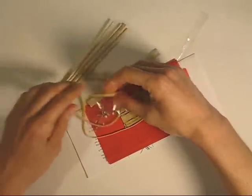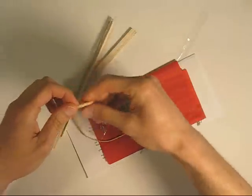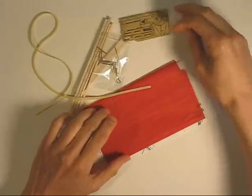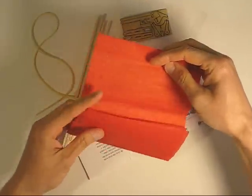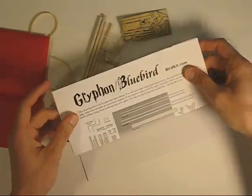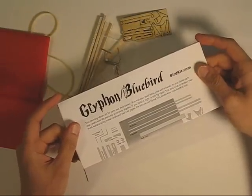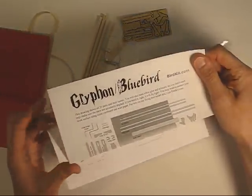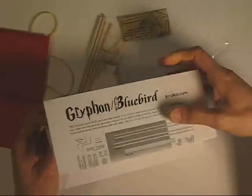Here are the components in the kit. You get the balsa wood, a special high-performance rubber band, some laser-cut plywood parts, and the lightweight tissue for the wings, which has the design marked on it, and the instructions, which you should read. The video is intended as an introduction, but there may be some details in the instructions which are not in the video.